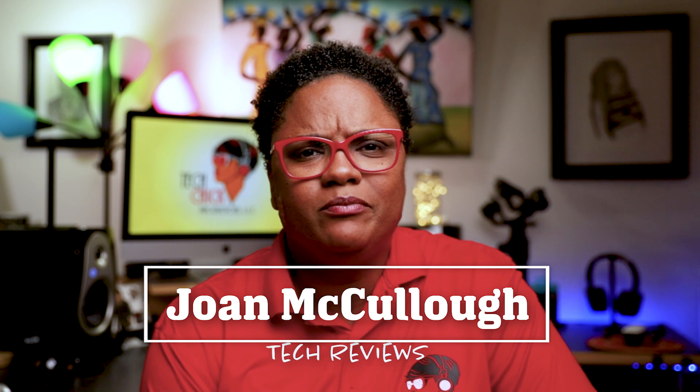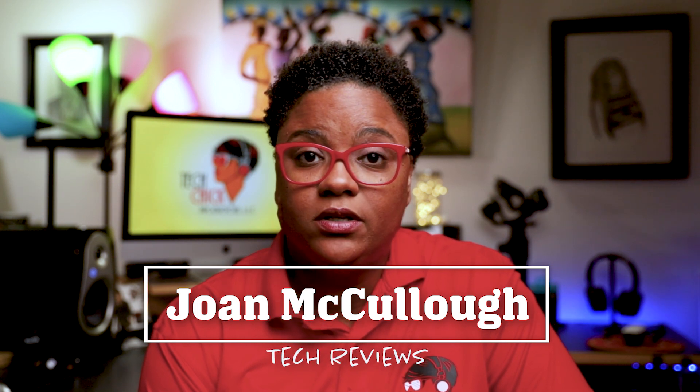What's up, this is Joan McCullough here, and I give brutally honest reviews on this channel. So if I like it, I'm pretty sure you're going to like it too.